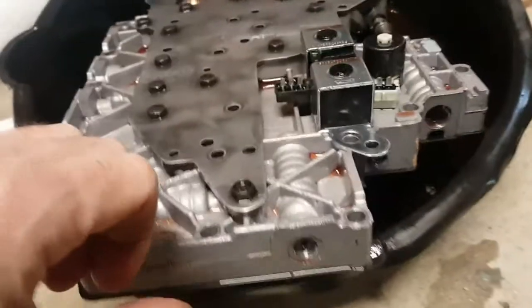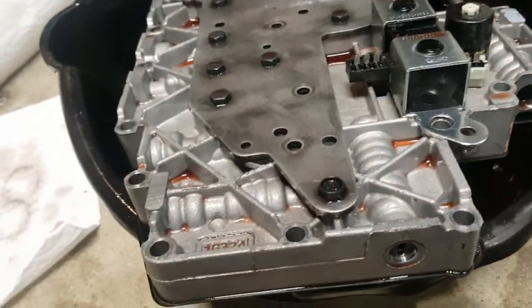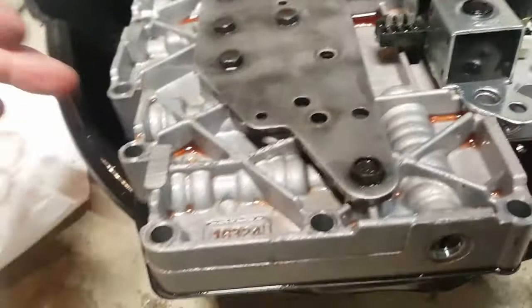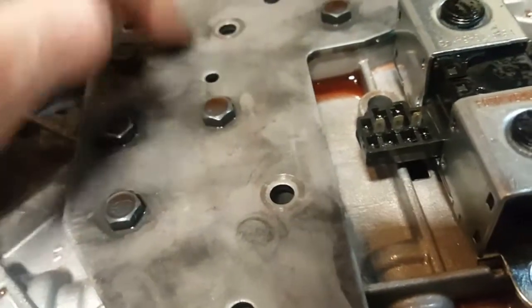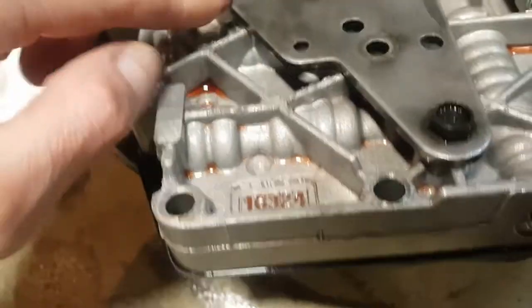I'll take the valve body apart and add to the video. A lot of people have problems with the bolts - there are only two sizes. Long ones go in this plate anywhere you see marks on the holes, and the shorter ones go on the valve body below the plate. You can tell where the long ones went because there are little marks.